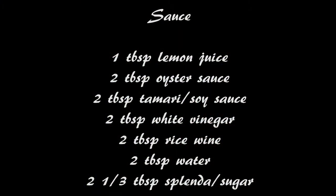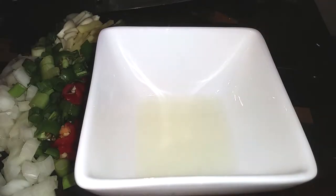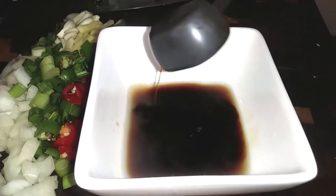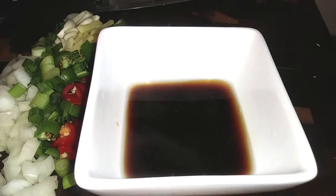For our sauce, you're going to need all of these ingredients, but if you don't have rice wine go ahead and substitute it with water. Also make sure you use substitutions for your soy sauce and your oyster sauce to make them gluten-free so your whole meal can be gluten-free.